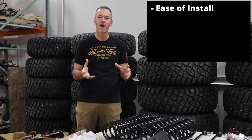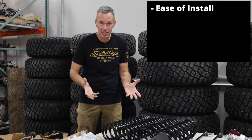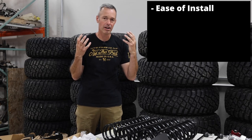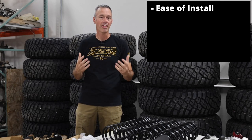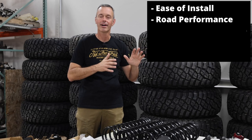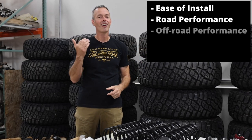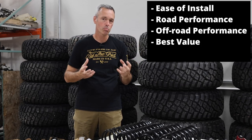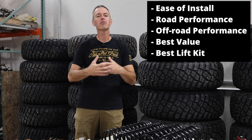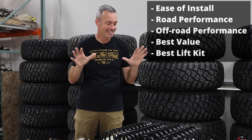That is part of what we're going to be doing here. I think it's important that I offer some grading, so I'm going to give you my top two in a few categories: ease of install, how well they drove on the road and freeway, how well they performed on the trail, my best two valued lift kits for bang for your buck, and then I'll choose an overall winner. I'm super excited — let's take a look at the six lift kits we're installing.